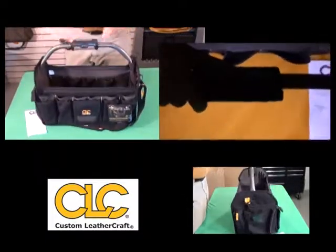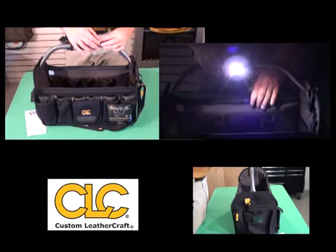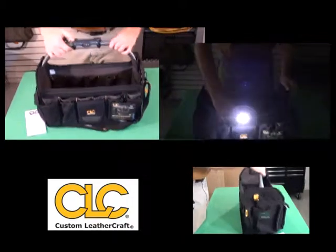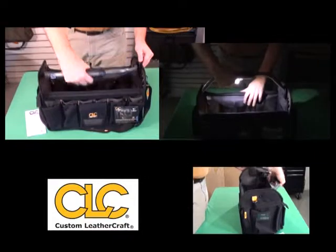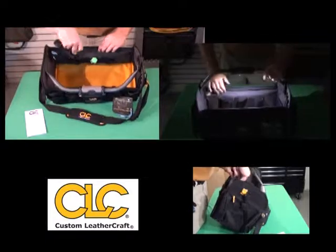The LED light can be used as directional lighting in a work area or to see into your tool bag. The bottom of the bag is yellow, so you can easily locate tools and supplies inside the bag, as you can see here.